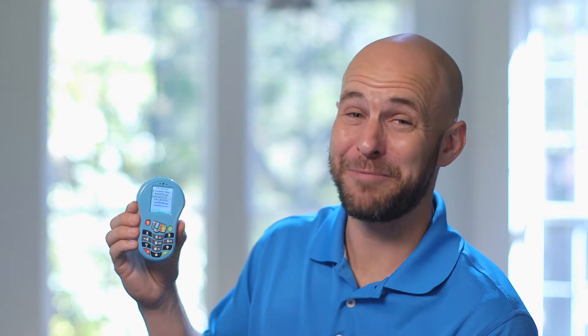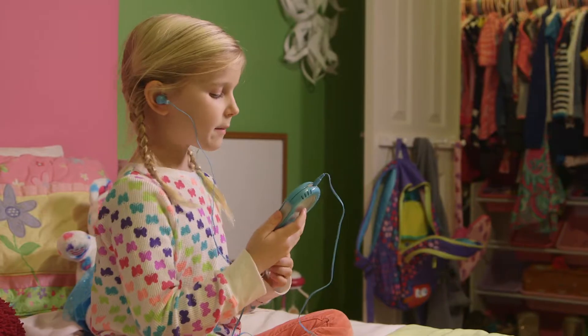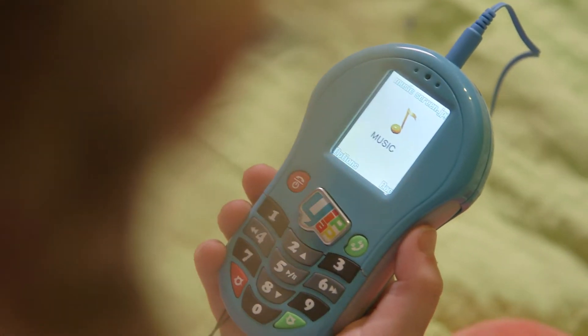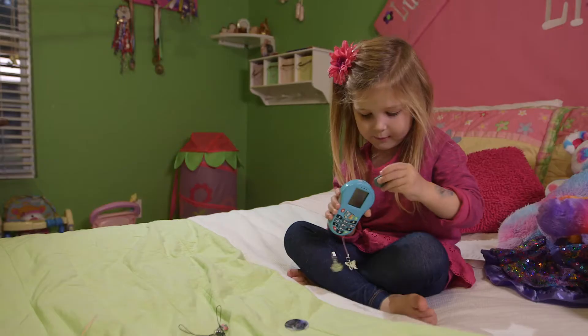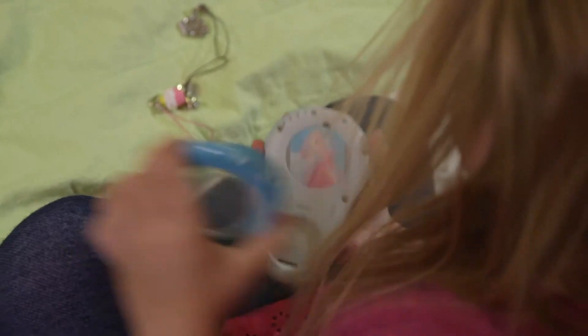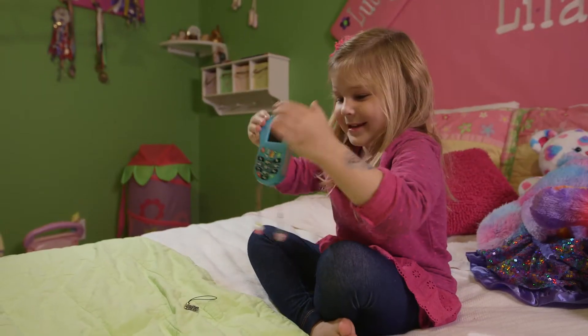But it does way more than that. It's also an MP3 player. You can download and play games on it using these directional keys. And kids can fully customize Pipsqueak with removable covers, character discs, dangles, wallpapers, screen savers, and sounds.